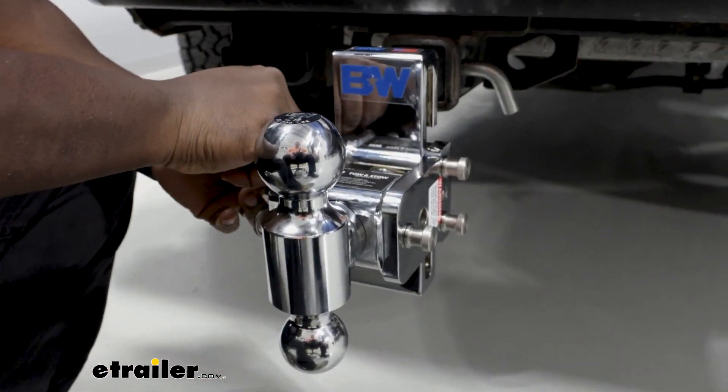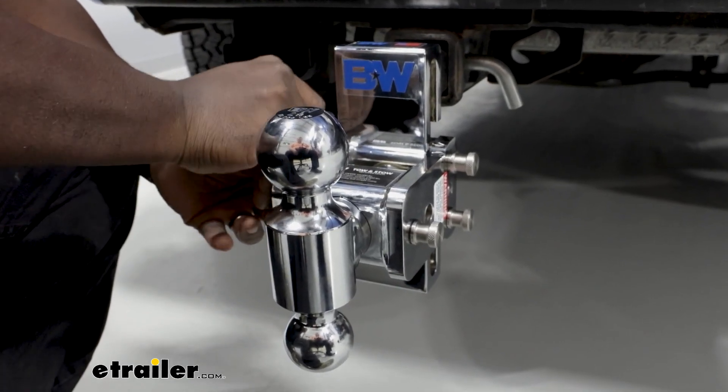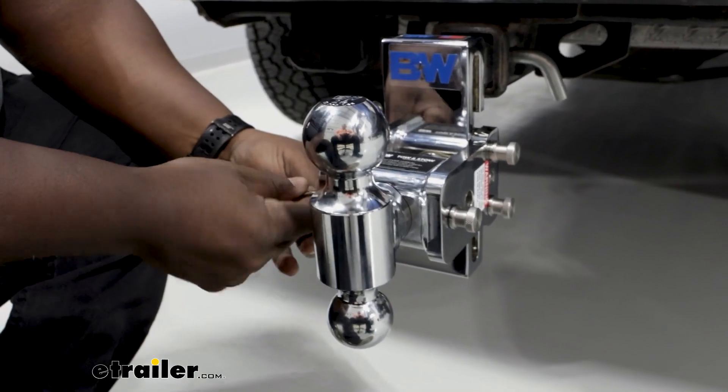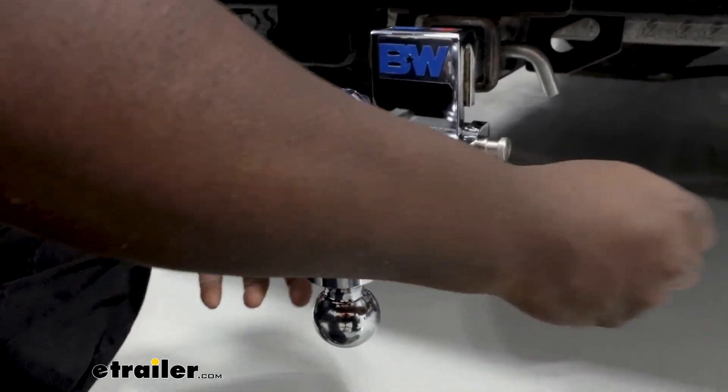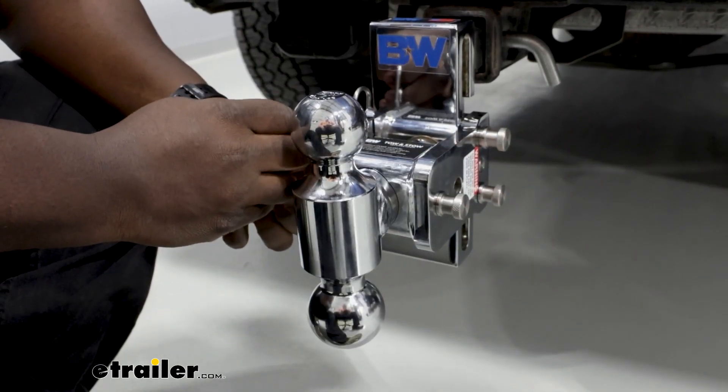Now we're nice and secure. If we don't have a big two and five-sixteenths ball and just have a two inch ball, we're going to do a similar process — pull out our pin and clip, just rotate our ball, and reinsert. Now we're ready to go with our two inch ball.